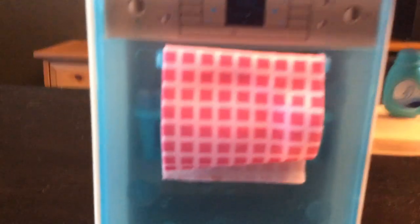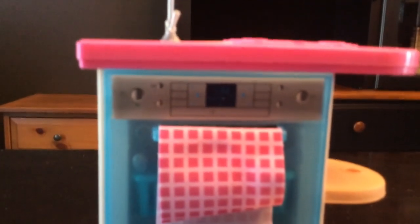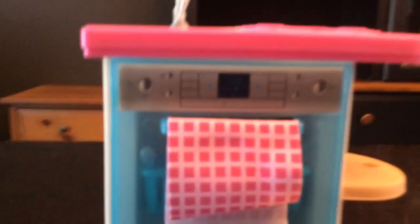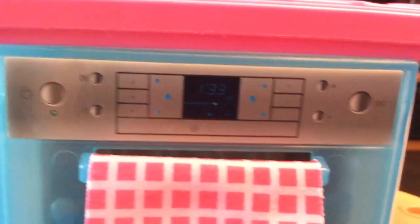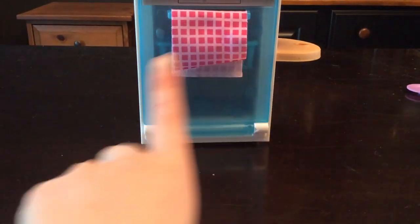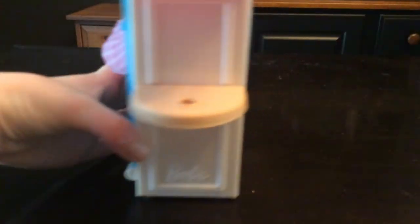So here we have a pink and white grid towel. We also have these stickers that make it look like a dishwasher. It's a blue dishwasher front with what looks like little bubbles. The whole base is white.